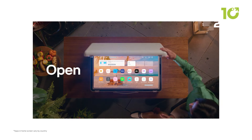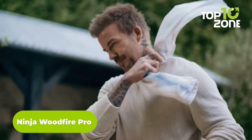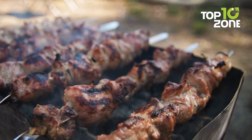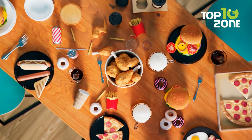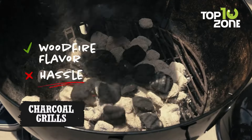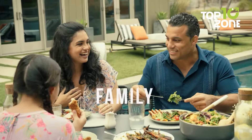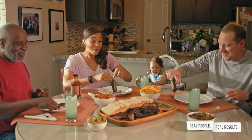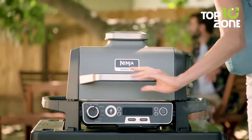Last but not least, we have something for outdoor cooking enthusiasts. The Ninja Woodfire Pro is a versatile tool that combines grilling, smoking, and air frying in one compact device. Whether you're in the mood for a barbecue with authentic smoky flavor or crispy air-fried snacks, this gadget has you covered. It uses real wood pellets for flavor, giving your food that rich smoky taste without the hassle of traditional charcoal or propane grills. The built-in thermometer takes the guesswork out of cooking, alerting you when your food is perfectly done. Designed to be weather-resistant and compact, it's perfect for year-round outdoor use, even in smaller spaces like apartment balconies.